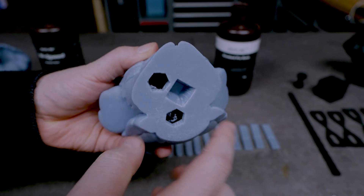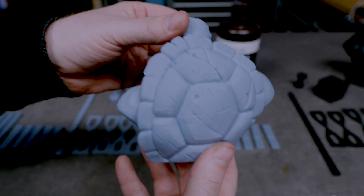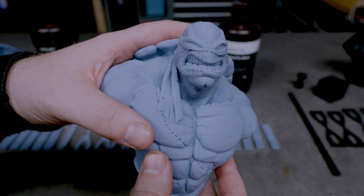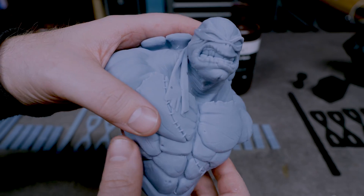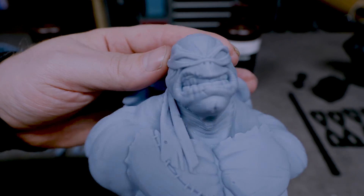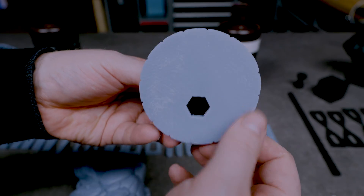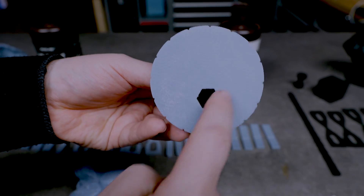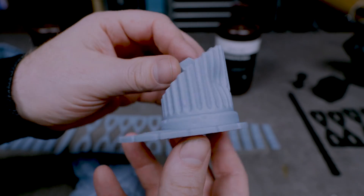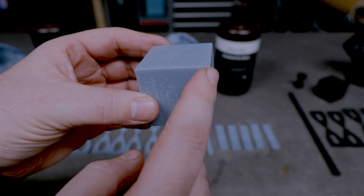Then we have the Standard Pro resin. Looking at the figurine, everything printed out amazing — the supports removed very easily and this was just a no-fuss resin, very easy to print with no issues at all. The print details are all very nice. This is scaled down to about 60% of the original model and still we see a huge amount of detail in the face, the neck, and the foot. The bottom side is also very nice — we see stippling from the supports but still a very nice result.